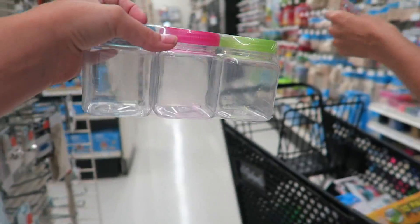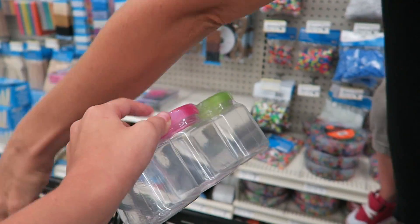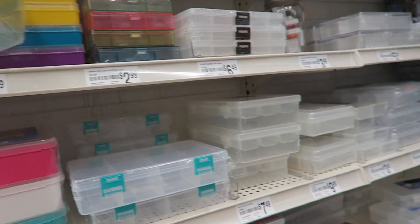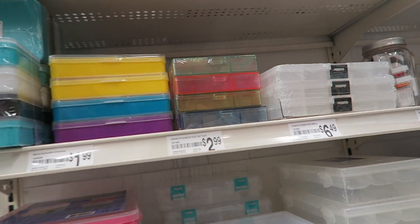Okay, mama, look — slime containers. We'll go see how much they cost. They're right here. They're four dollars, so that's more than a dollar each.